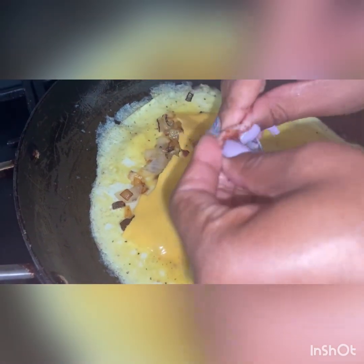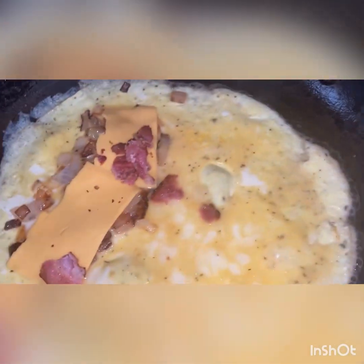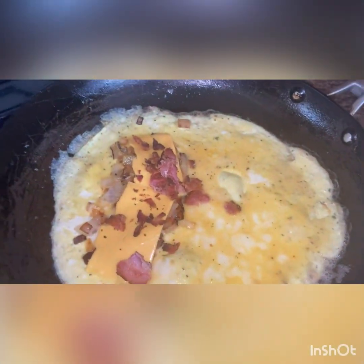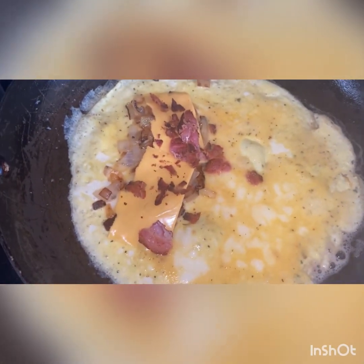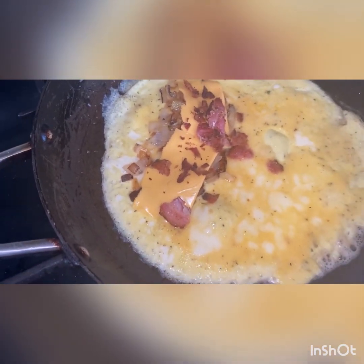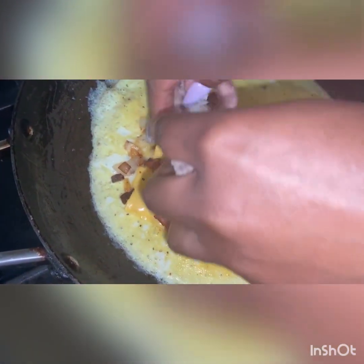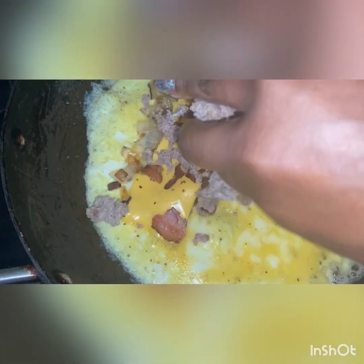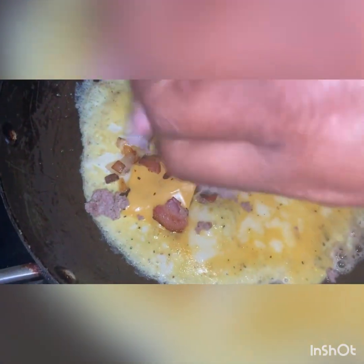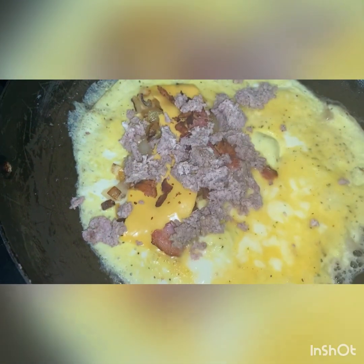I'm going to go in with some bacon. And then with some pan sausage. You just throw in on this omelet whatever you want to throw in there.